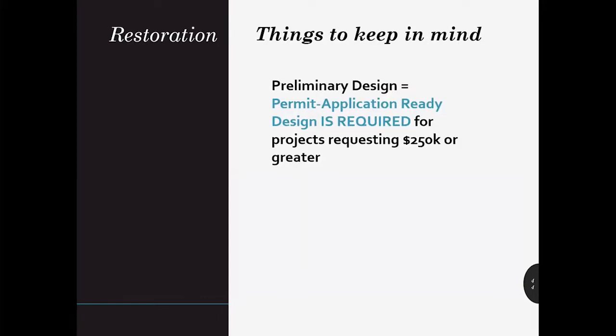Regarding SRFB's definition of preliminary design: for this grant program, restoration projects seeking more than $250,000 must provide the design report and engineering plans that you'll use to apply for construction permits. This is a detailed level of design — for many projects, it is roughly about a 60% design. But rather than specify a percent design, we leave that flexible. What you provide in your SRFB application should align with your JARPA permit application.